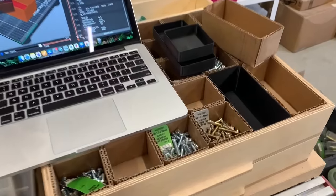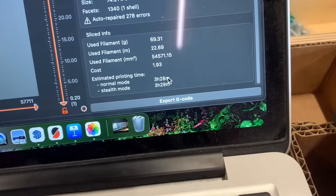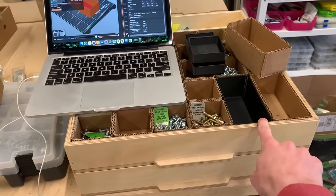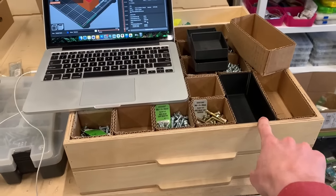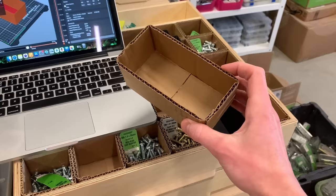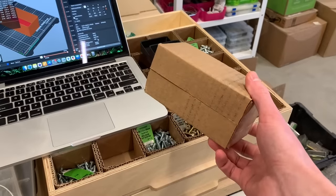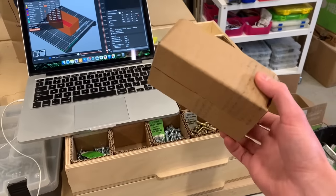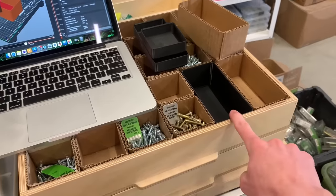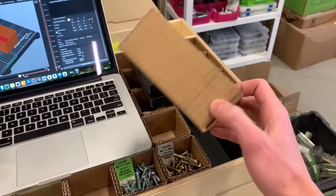I did try 3D printing a few of these boxes, but this box takes 3 hours and 28 minutes to print and costs $1.93. To completely fill this drawer with boxes would cost almost $30 and take about 53 hours of total printing. For comparison, the cardboard version is practically free — maybe like 50 cents worth of hot glue for the entire drawer full of boxes. It will probably take an hour to make one drawer full, and of course that is my own time instead of a robot's time, but I just don't think it's worth it to spend the money and waste new plastic on something when I could make it out of literal garbage.